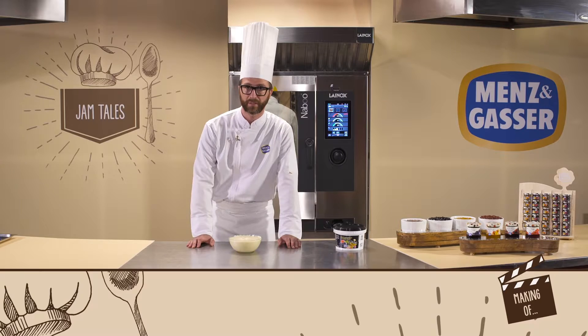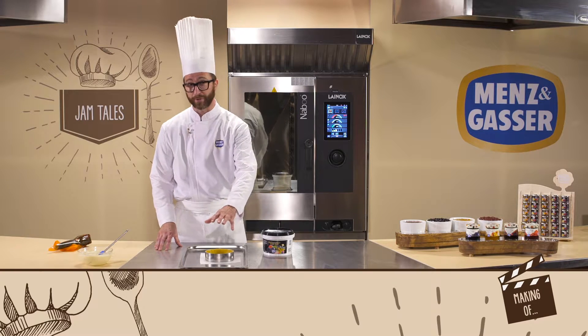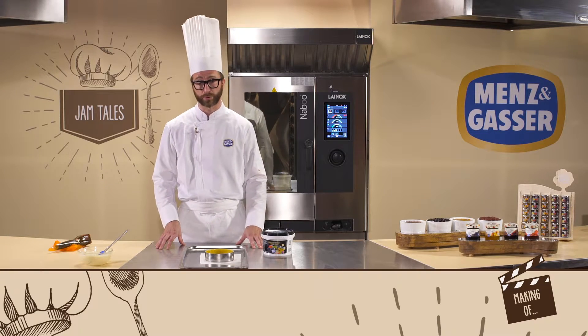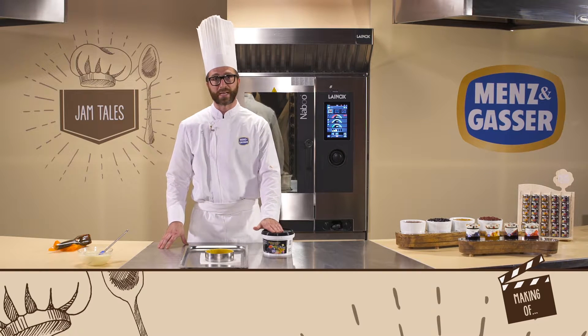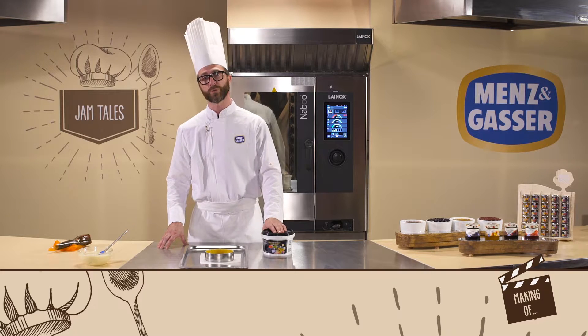We'll let it rest in the fridge for about half an hour. In the meantime, we'll prepare the short pastry base in our mould. After preparing the two base preparations — the short pastry and the ricotta filling — we're ready to make our tart using a Mensengasa product. In this case, we'll be using a preparation for baking and filling with 50% forest fruits.